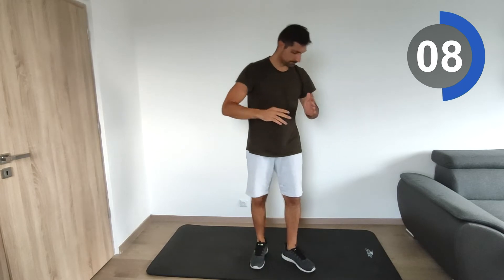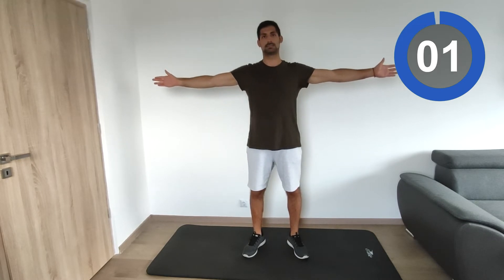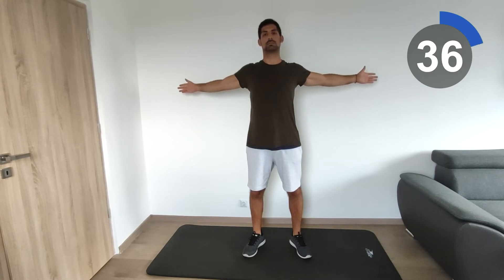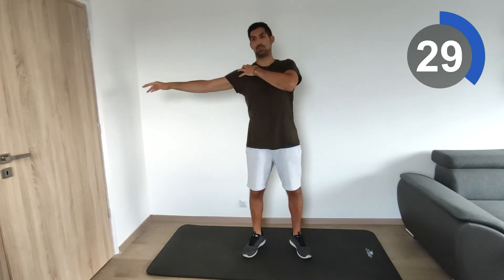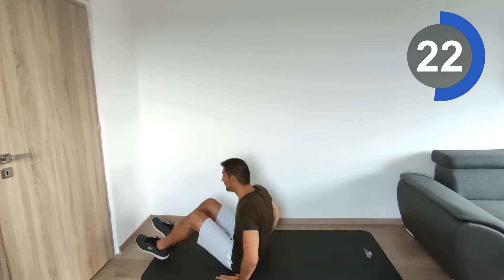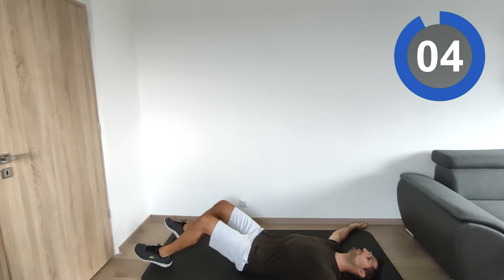Next one will be the standing T-stretch. Stand and extend your hands left and right, then try to push them backwards. You should feel the stretching here. If your hands get tired or your shoulders are working too hard, you can also do it lying on a mattress — you want your shoulders to touch the ground.